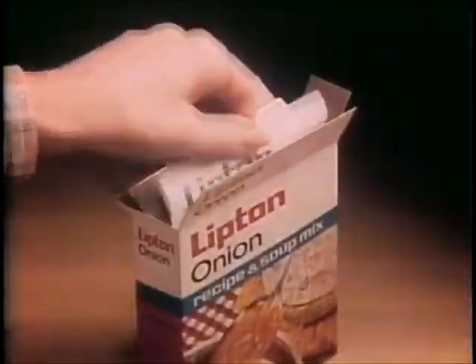Add an envelope of Lipton onion soup mix and half a cup of water to two pounds of hamburger and mix. Now you've made Lipton onion burgers. Terrific onion flavor, perfectly seasoned.